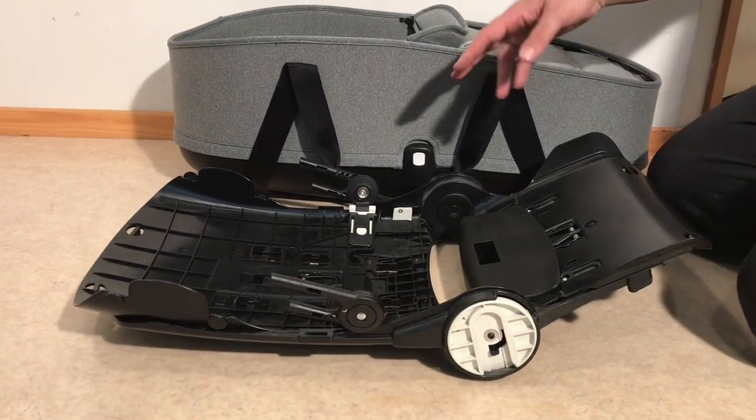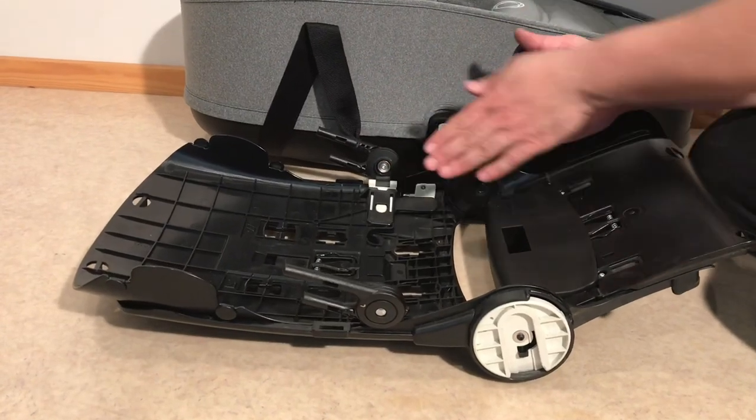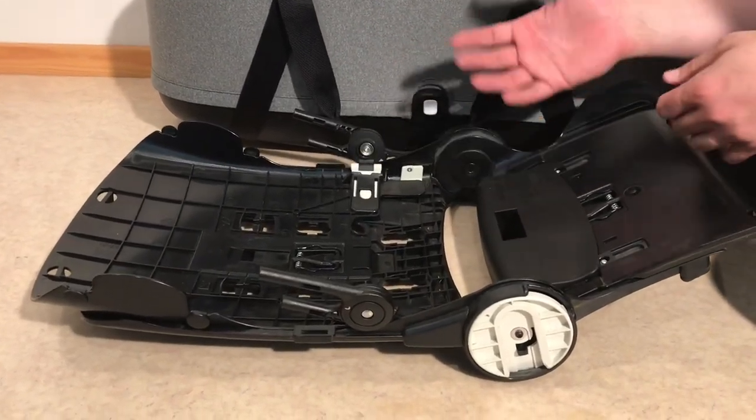In order to remove the actual side adapters, we've removed the textiles now to make it easier to see, but you can just pull the textiles back on one side and then do this.